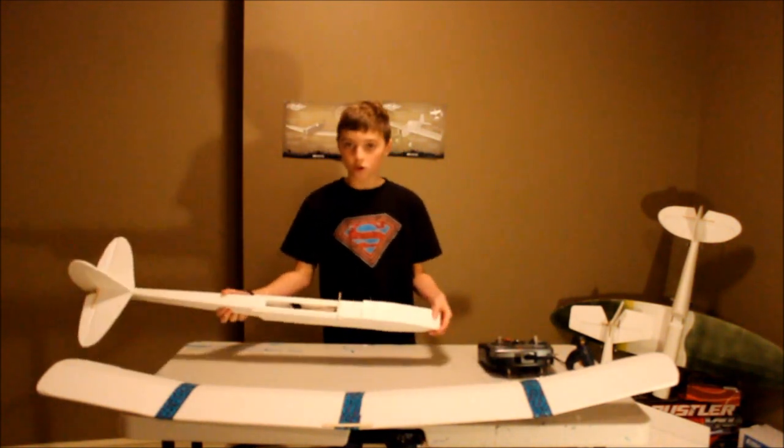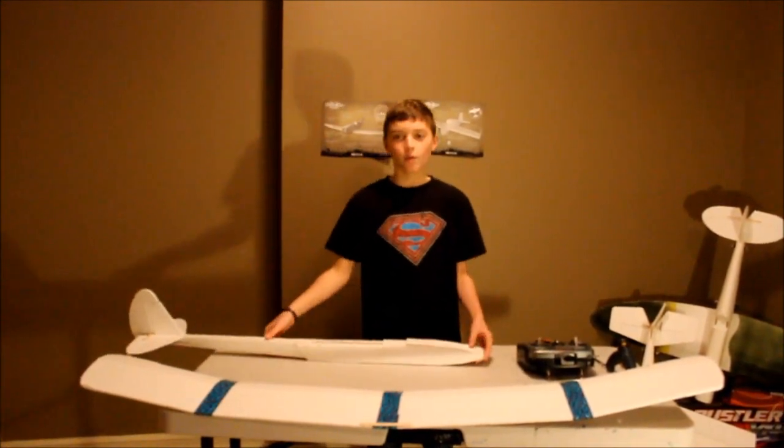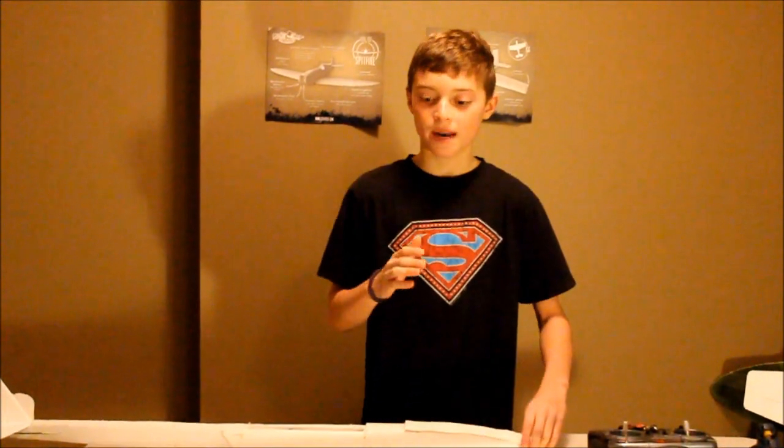We have the FT Simple Soar right here. I just want to say something quick — I'm really sorry we haven't been able to get a video out in a while. It's winter time in Canada and it's like minus 40 out right now, so it's very hard to get flights in. But we'll bring you a video today, and our next video will be a review on the Simple Soar.